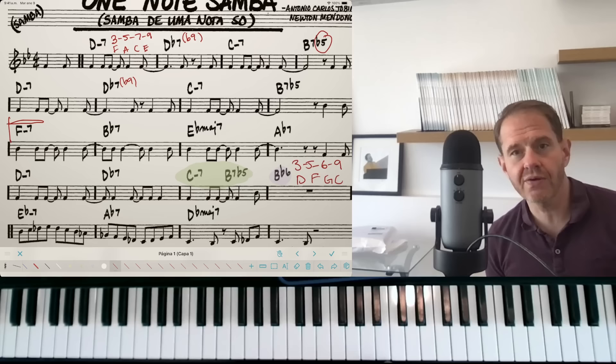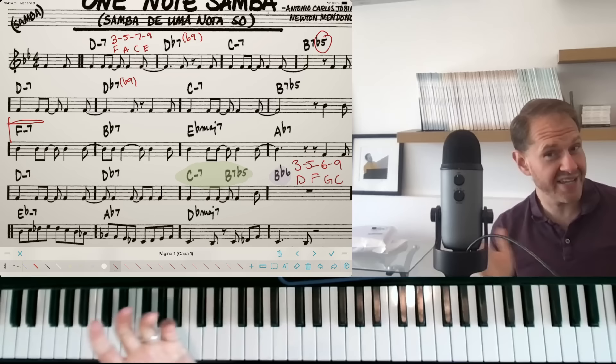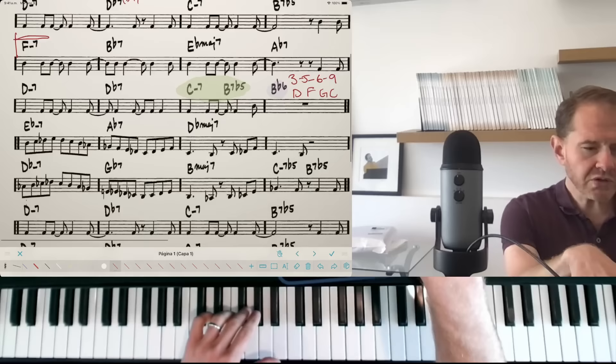Lastly, I like that this exercise ends on the 'and of two,' so we get to practice ending a phrase with a syncopation. If you know the Charleston rhythm — beats one and the and of two — the rhythm of this exercise matches up really nicely with the Charleston.